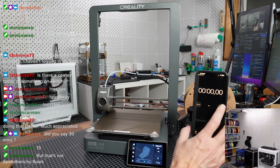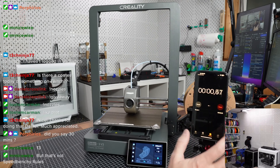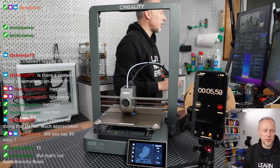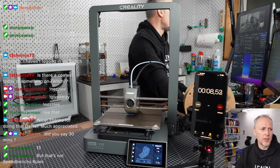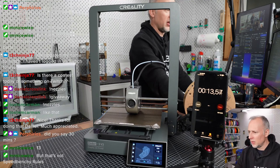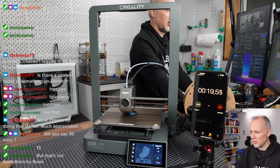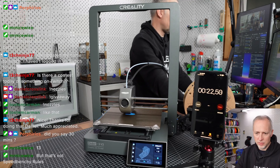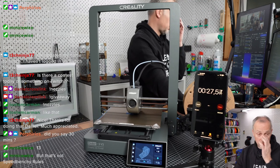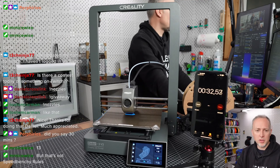We're extruding the purge line starting now. We're going to see how fast it is. The printer is printing now, and in the meantime I'm in the Creality Slicer configuring the Ender to be added to the program so we can start configuring a benchy print.